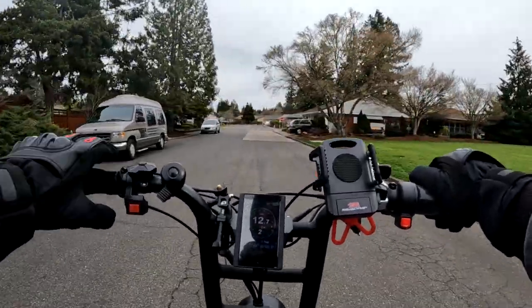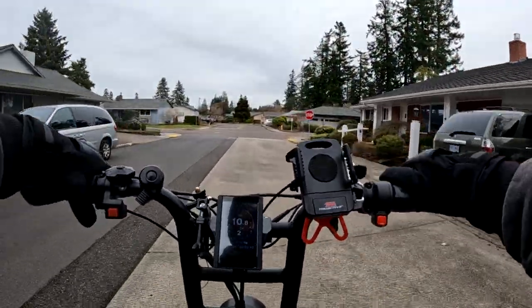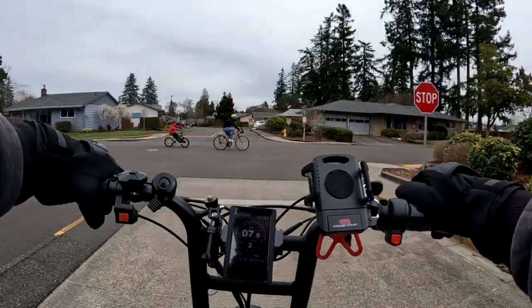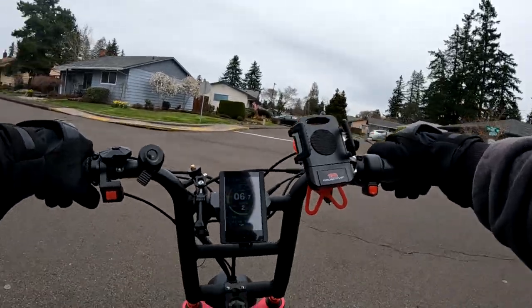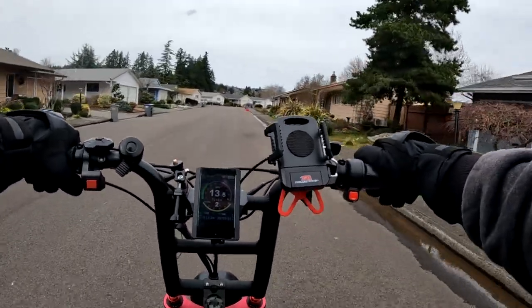Sometimes you just take a few pedals and then you have to coast because you get going so quickly, and then another stop sign was coming up so I didn't want to go too crazy there.